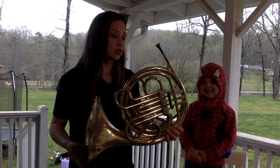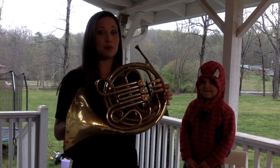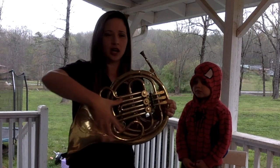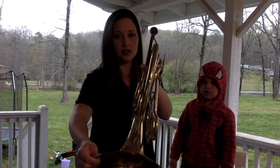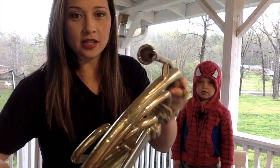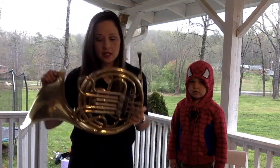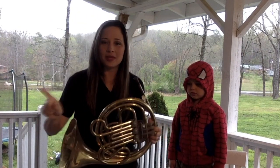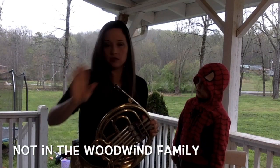That's a big French horn! And French horn starts with what letter? F. And the family that it belongs to — which family is it? It's a shiny gold color. Does it have a reed? Any little wooden piece in there? Nope, no reed, there's no wood. So it can't be in the woodwind family.